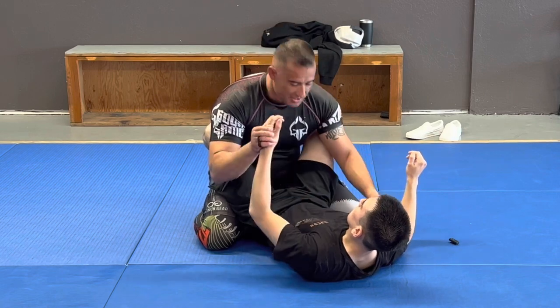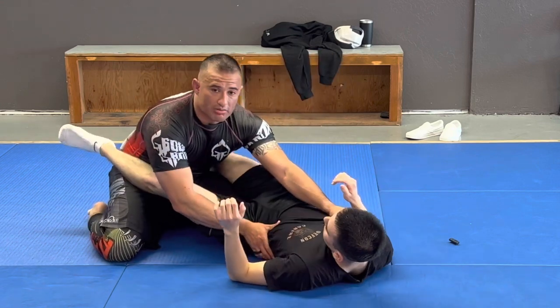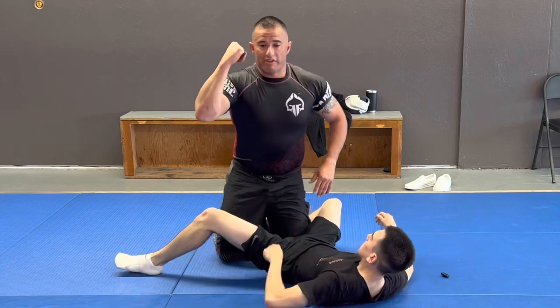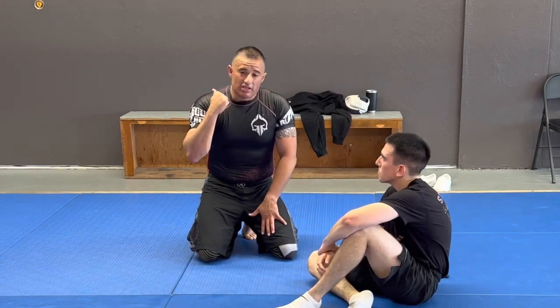I need to get rid of these hands controlling my head, or else I'll never be able to get in my guard pass where I can start passing. So grab the fatty part of the hand, bring that elbow down as my head comes out the other way.